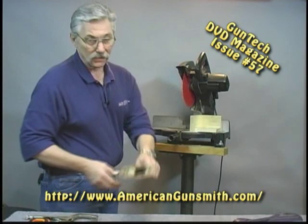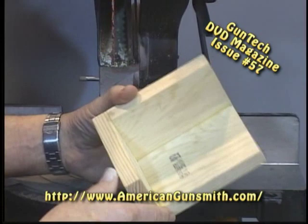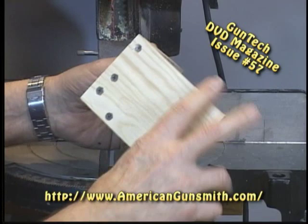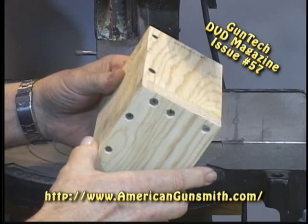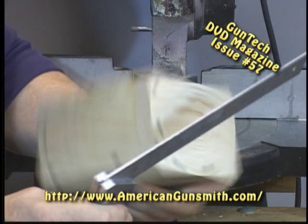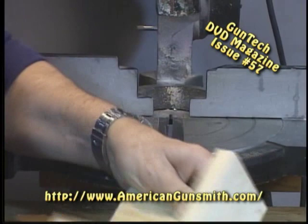Well I found a simpler way to do this and it works just as well and it's really fast. It involves making yourself a little fixture first. This is just three pieces of one by four — certainly not high-tech at all. The length is not particularly important. I've screwed it all together and also glued the surfaces so it's not coming apart. What is important is that this be absolutely square — it's got to be square that way, and it's got to be square this way.